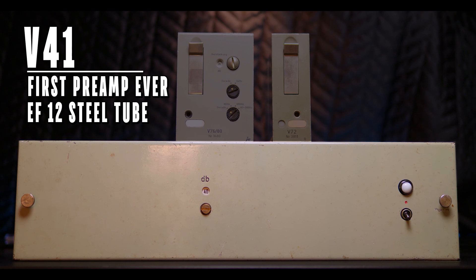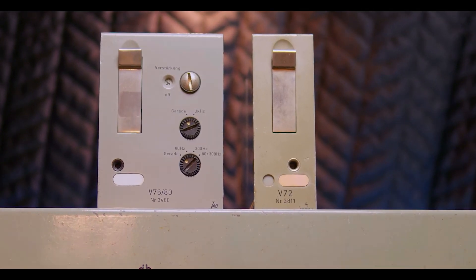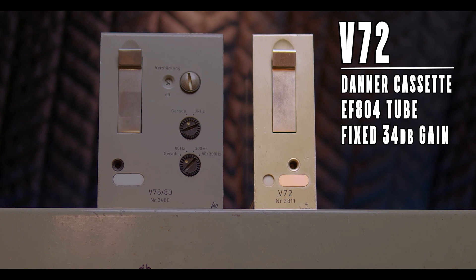This one is quite the beast. It's packed with EF12 tubes, and from the few testimonials out there online, it is said to be one glorious preamp. And then we have the V72, which was the first preamp out in a whole series of these cassette-type modules. You had preamps, and you also have the U73, which is a tube compressor.